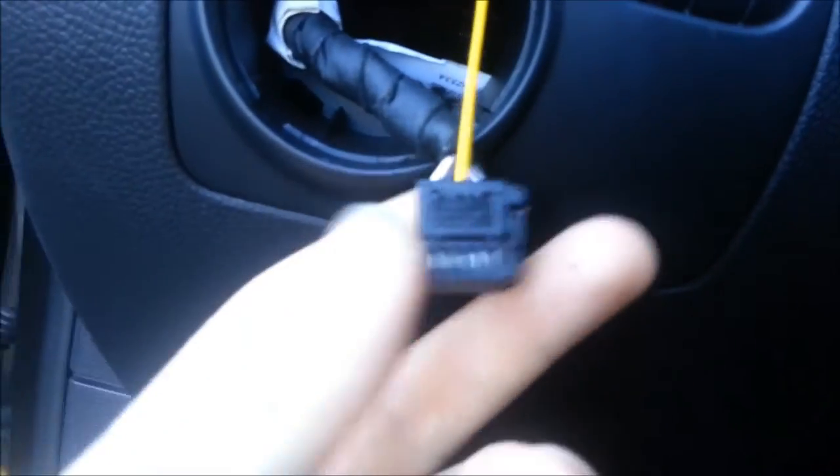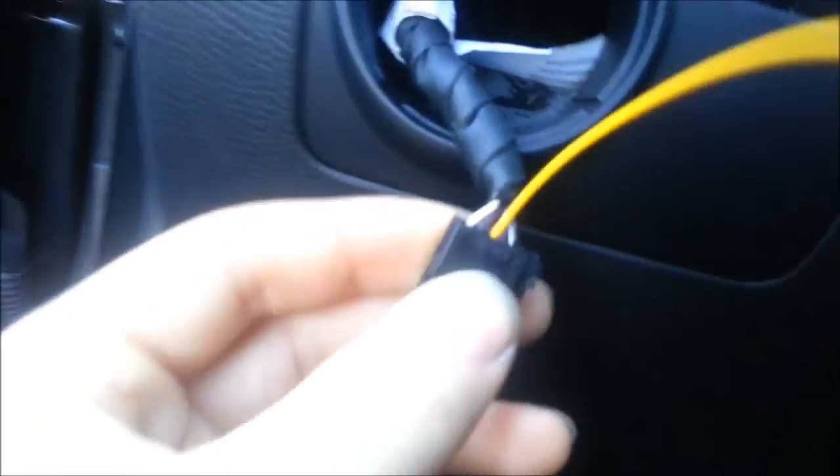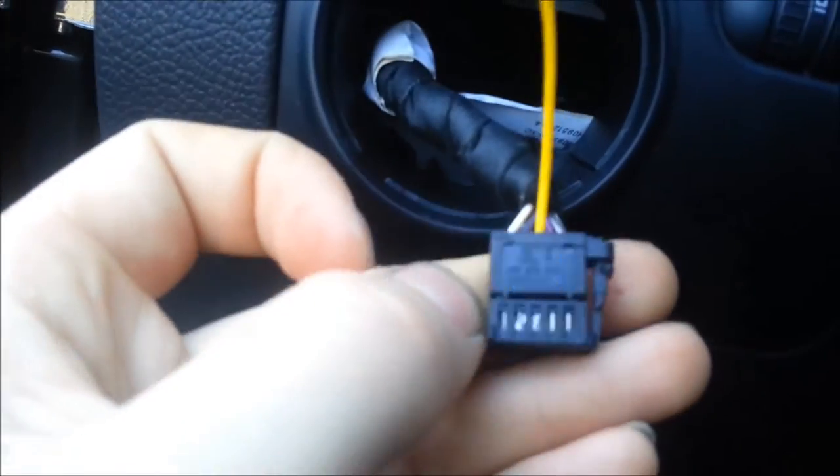The switch part is done. As you can see, I just clicked it back on — you don't have to, but it depends if you want it to still look unbroken. Once you get it in, it'll go in and then click. After that you can put this little cover back on if you want.